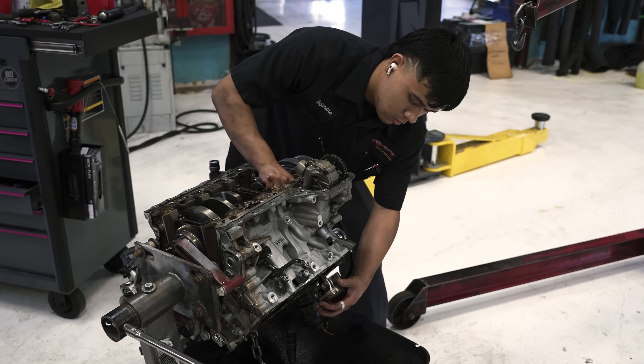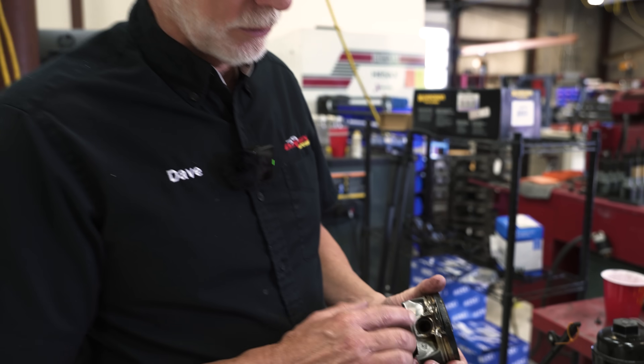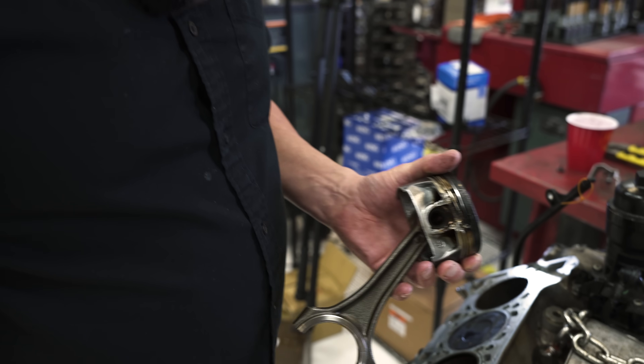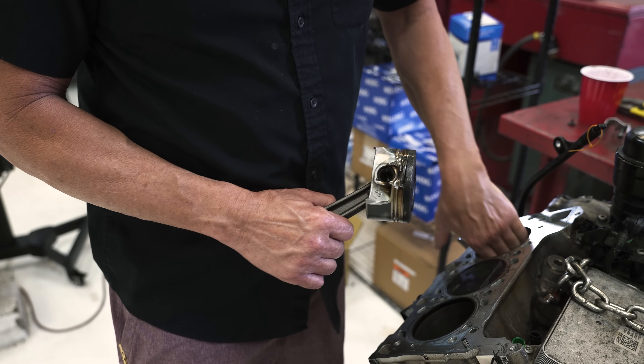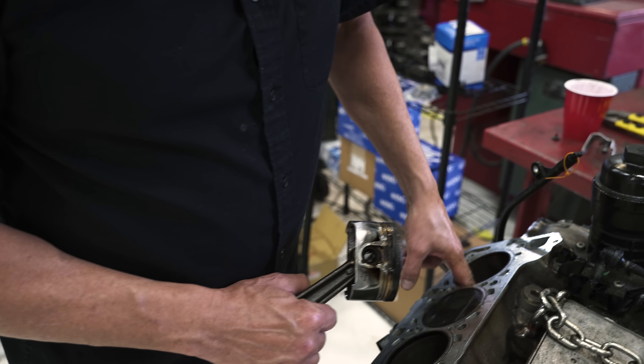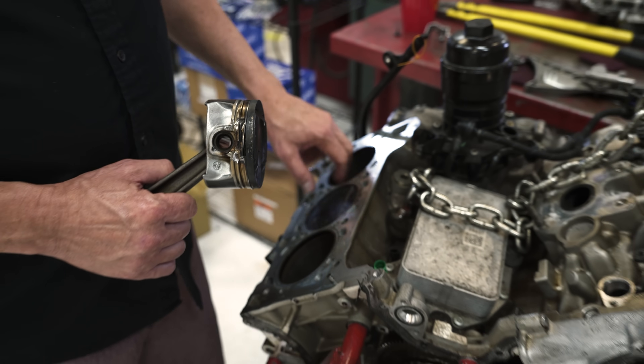I want to talk about LSPI - Low Speed Pre-Ignition - and what happens. This is what happens: we blew a piston completely apart. It didn't damage the cylinder wall, which is nice because this is a nickel seal block. We really can't do anything with these holes except I'd have to resleeve that. I can do that, but the cylinder wall is going to be okay.